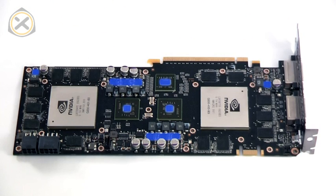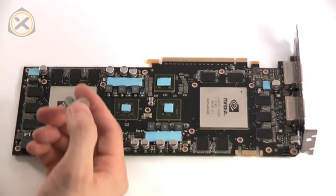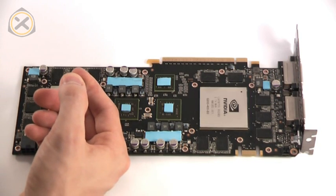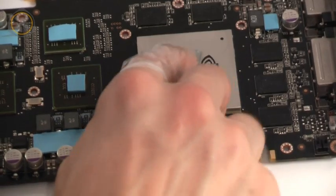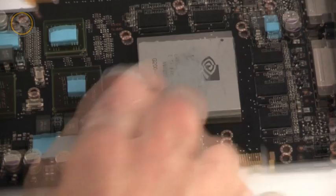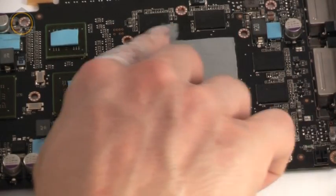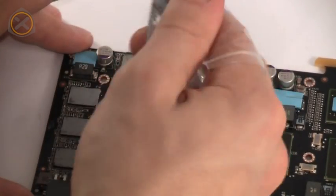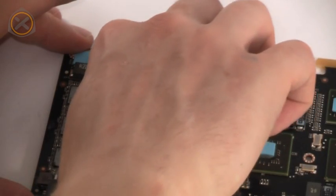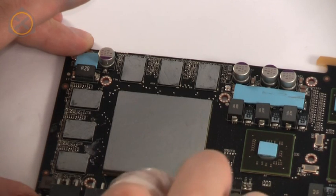Next we can apply fresh thermal paste. All of the surfaces that we need to use thermal paste on have been marked green in this image. Apply a spot of paste on each of the surfaces and use a finger wrapped in plastic foil or a small plastic spatula to spread it out evenly. I'm applying the paste quite generously. Experience has shown that very thin layers of thermal paste are often not sufficient for good contact all across a full cover block. When applying thermal paste to a single component like a CPU, it's a different story of course.